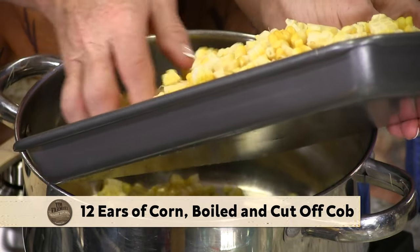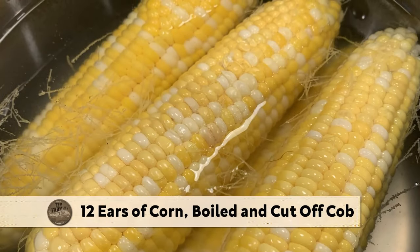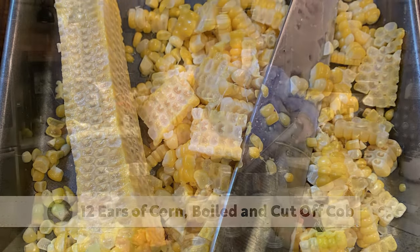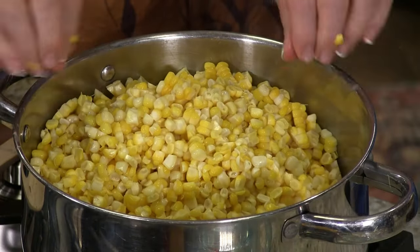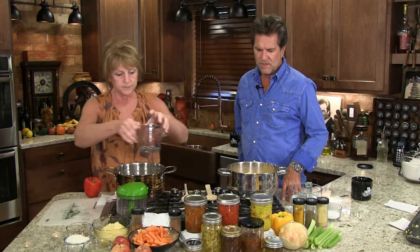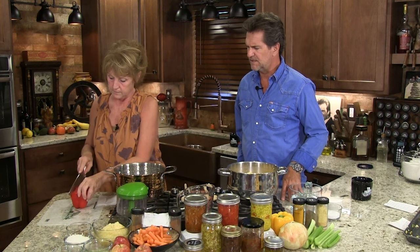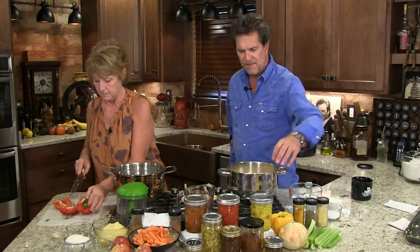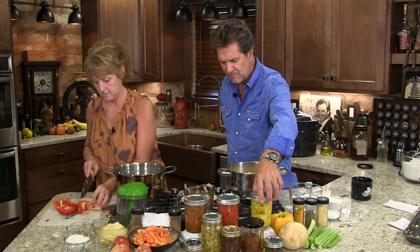It's hard not to eat it right there — I ate a lot of it already. I'm going to use my chopper because it makes everything easier. I really like a red pepper in these, a sweet red pepper. I think it really lends itself well to the recipe and the end product. Look at that — it just looks pretty. And the celery in there gives it just a little bit of crunch.